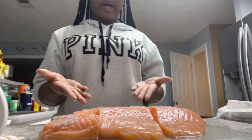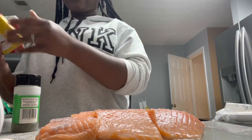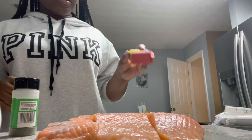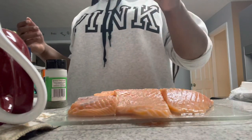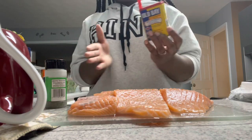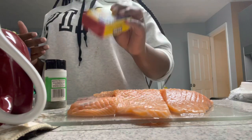Guys, I have my salmon fillets, so now I'm gonna season them. First I'm gonna use my Obey seasoning and just sprinkle it onto the salmon, because you gotta have that salmon have a little flavor. You can't just have dry salmon, so we're just gonna douse this with some Obey.